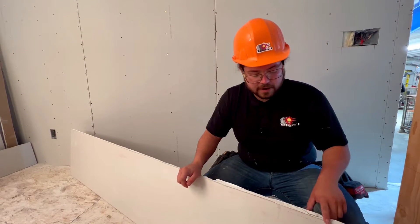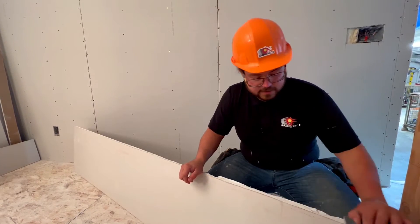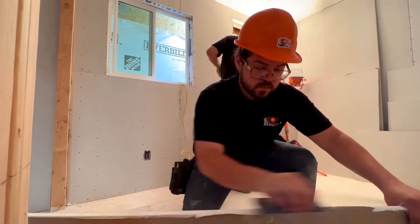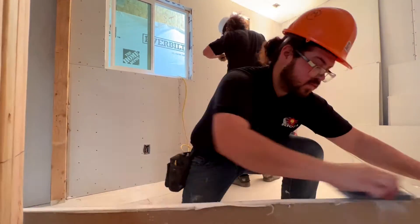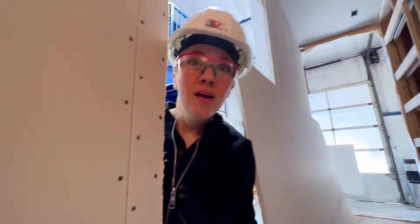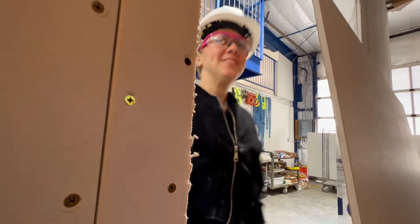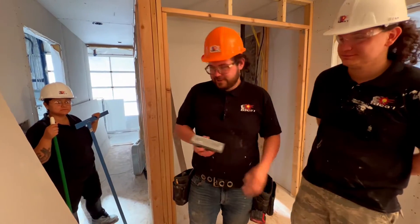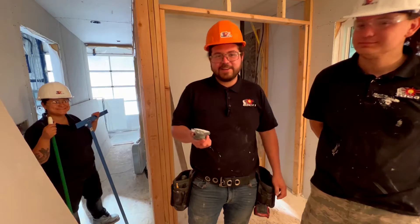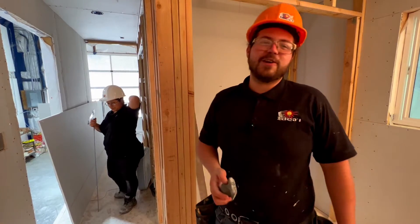Right now I'm just sanding off some of this excess so I get a nice clean fit over here in my closet. This is our trusty tool, one of a kind. His name is Bernie, and he's a sander for the drywall. Bernie's good at rounding edges.